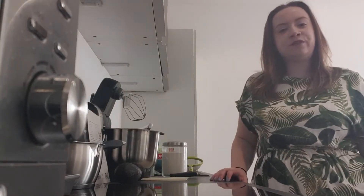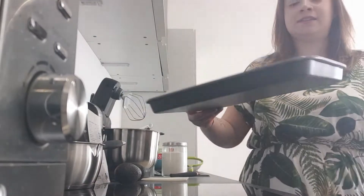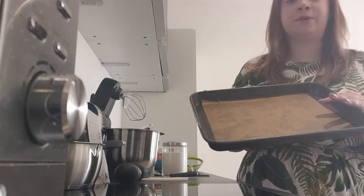Our first step is to preheat the oven to 180 degrees C and to get a baking tray and line it with some greaseproof paper. I've just gone round the edges with some butter as well.